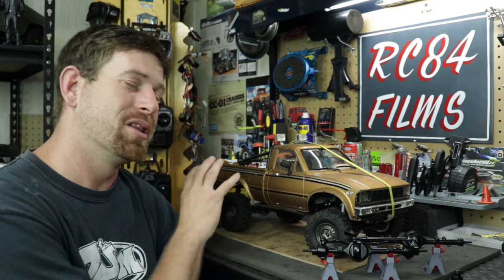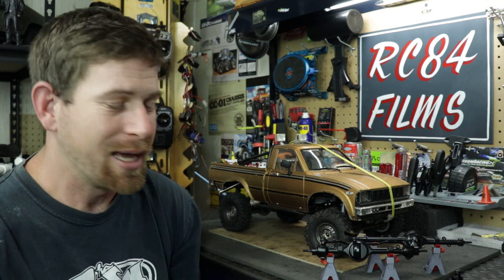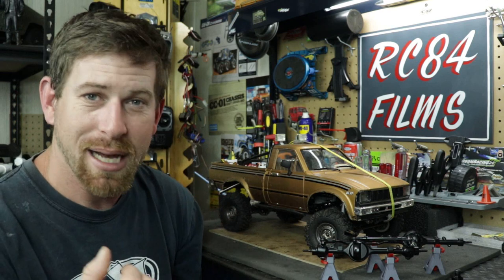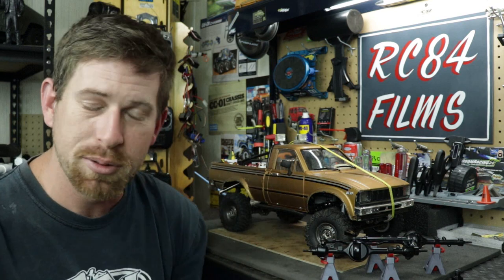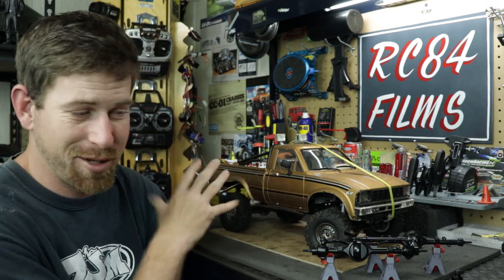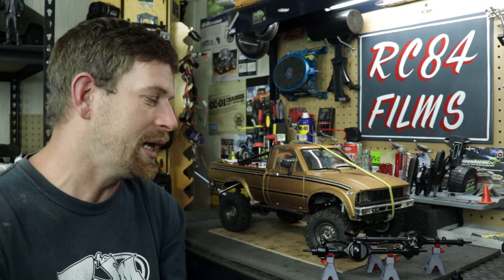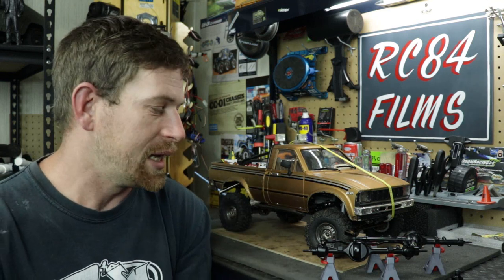I absolutely love this truck — it's super fun to drive and I really want to get it back out there. This is not my everyday rock crawler; I've got my SCX10 II for that. The TF2 is my trail truck. I sometimes take it out on the course, but I don't do anything really hardcore with it — I just love how it looks and drives. So let me stop talking and let's get into removing everything so we can put the new axles on.